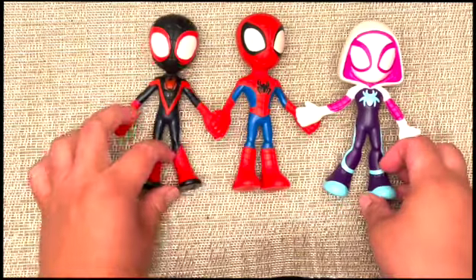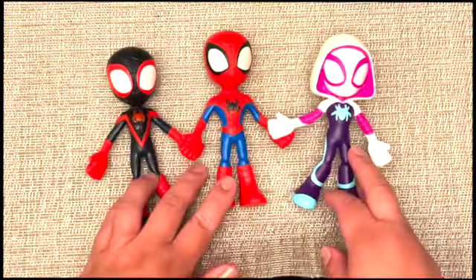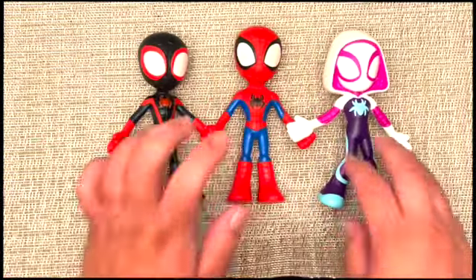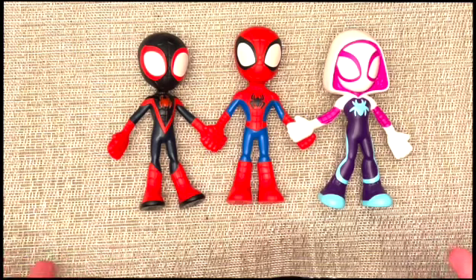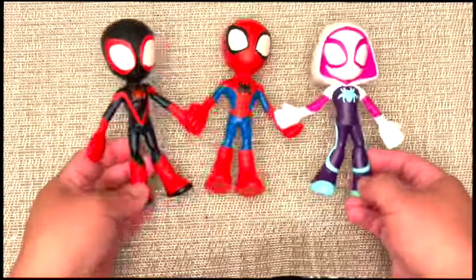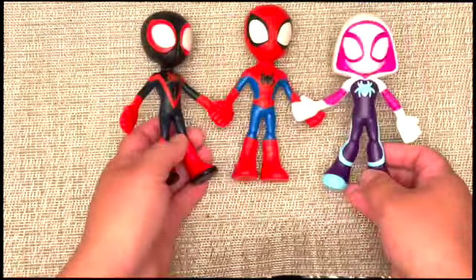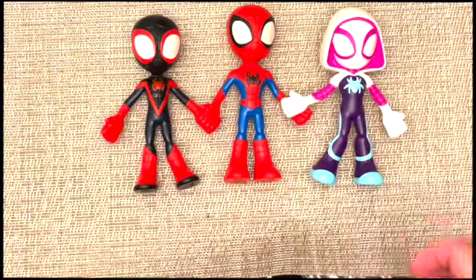I wouldn't say they held my daughter's attention — she is three years old. She loves Spidey and His Amazing Friends and she loved the set, but she doesn't gravitate to them. So unless your child loves these types of figurine toys, it didn't hold her attention very long. Hopefully you found this review helpful.